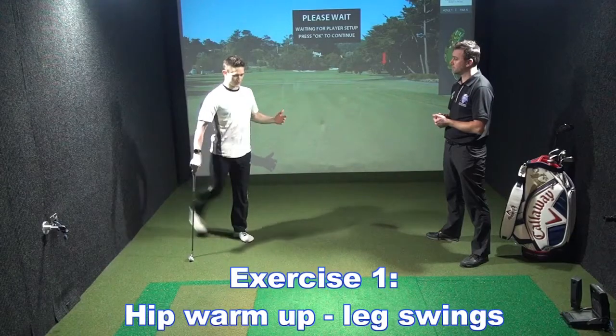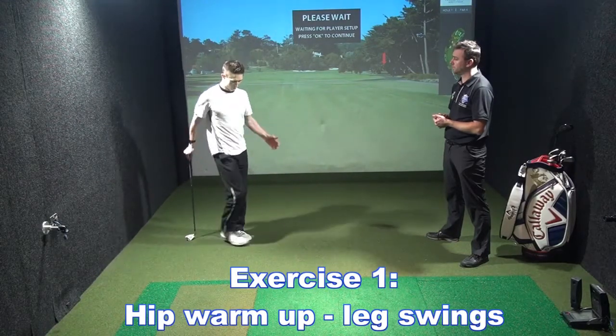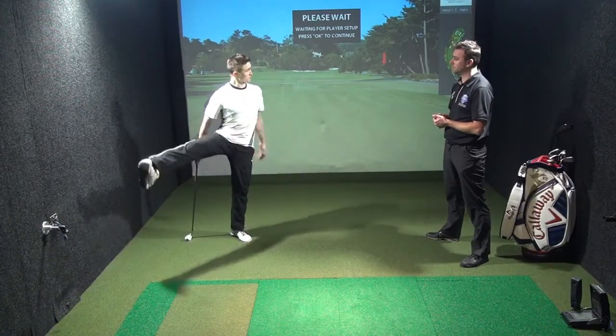We can start off loosening up the hips. We're going to go forwards and backwards with leg swings to loosen the hips up. And then we're going to go across the body, out this way too, both sides, about 10 reps.